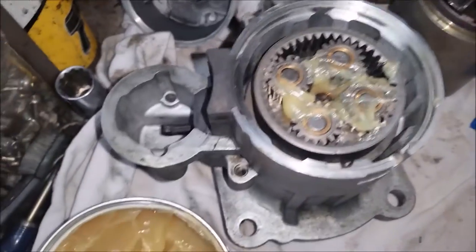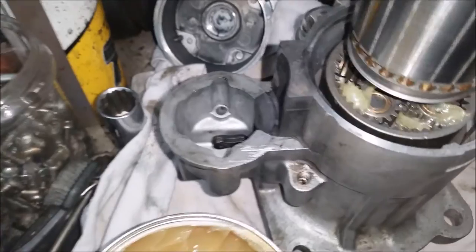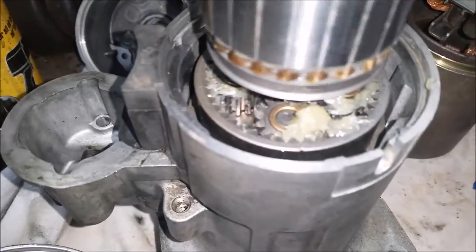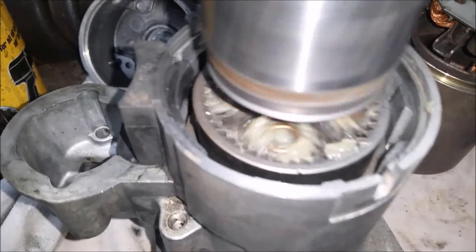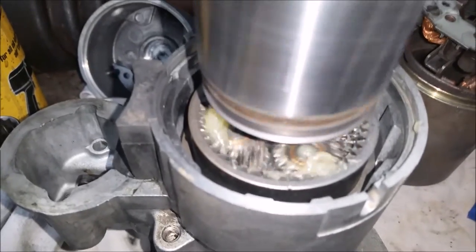This isn't going to be put on permanently now — it's just being put on to turn the gears so you can see. Stick them in there, rotate them around. Make sure you've got plenty of grease in there. It doesn't have to be overflowing, but you want a little bit of grease in there.